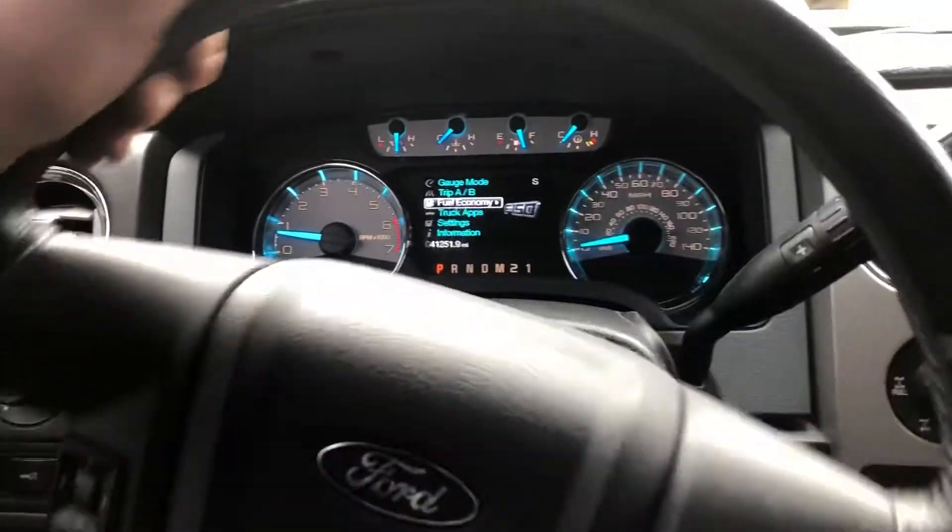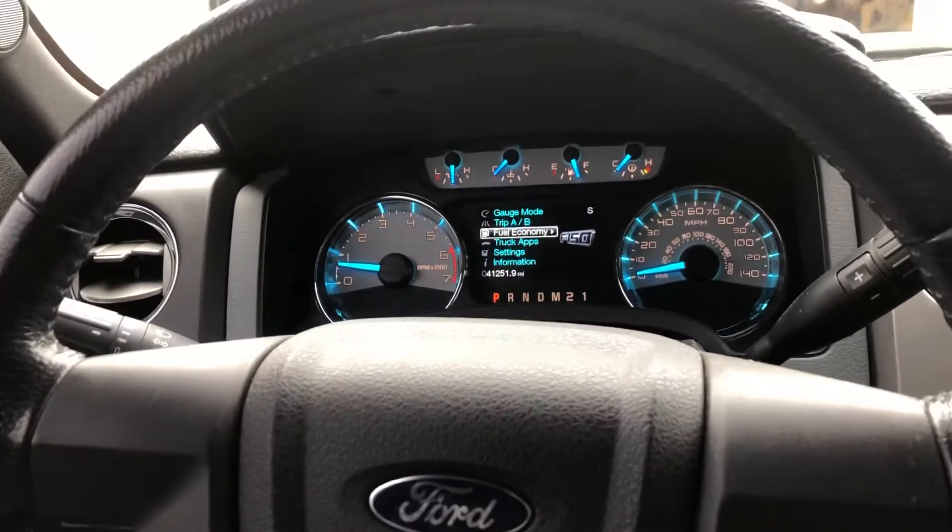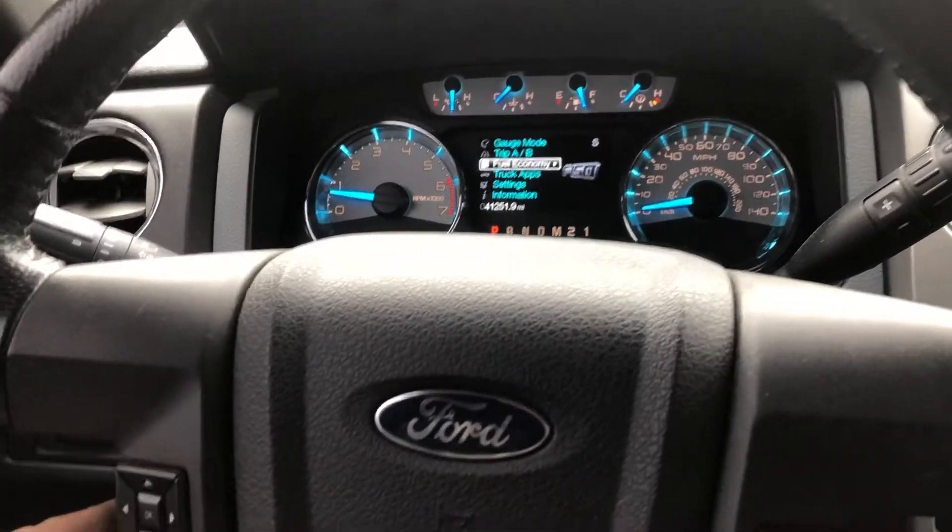We're going to learn together. Got a 2013 Ford F-150 — this happens to be the 3.5 twin turbo EcoBoost engine. We need to do an oil light reset.